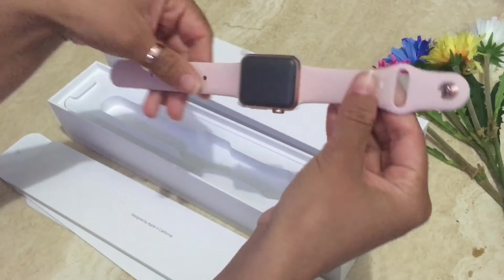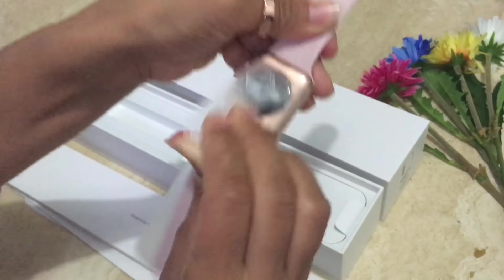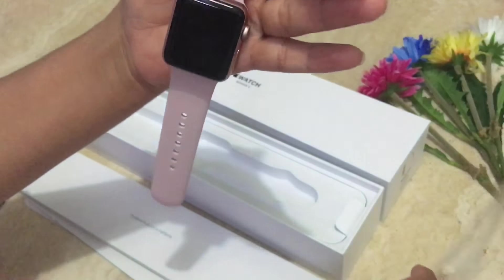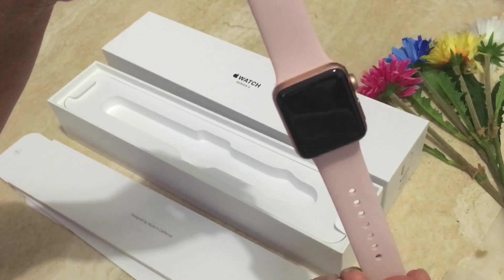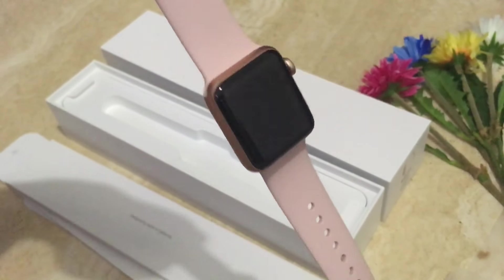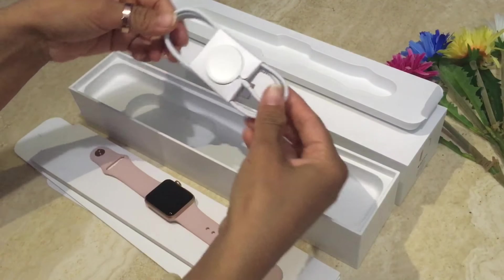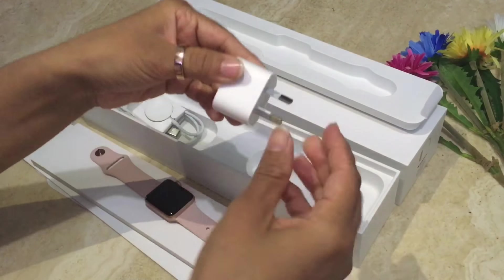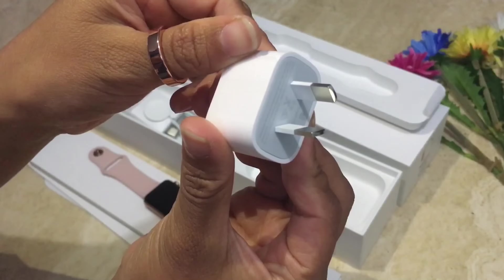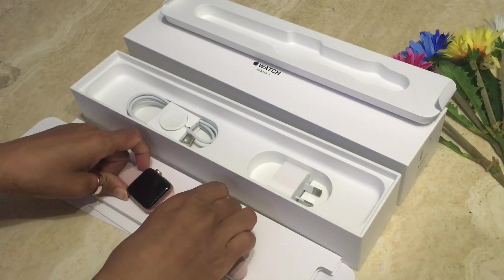So let's peel that up. Wow — inside the box we get the Apple Watch charger, and of course the watch itself. Well, that's pretty much the unboxing — you can have a look.